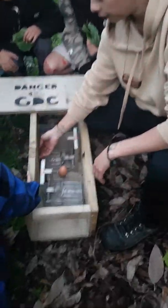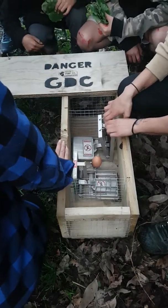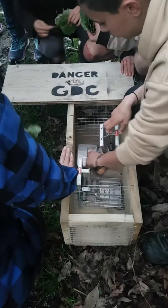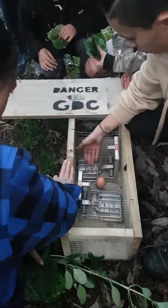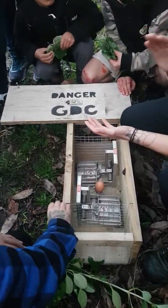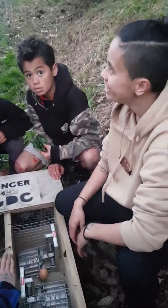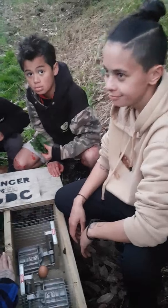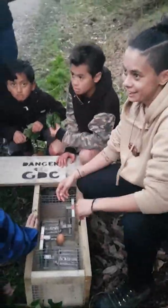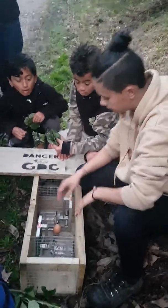We aren't going to put our hands anywhere near these — they'll take your fingers off. So it's really important to be careful. Pull this all the way back. When the rat runs in, it'll stand on that, which will close this and squash it completely. It's completely humane — they're wiped out instantly, they don't feel a thing, it's all over really quick.